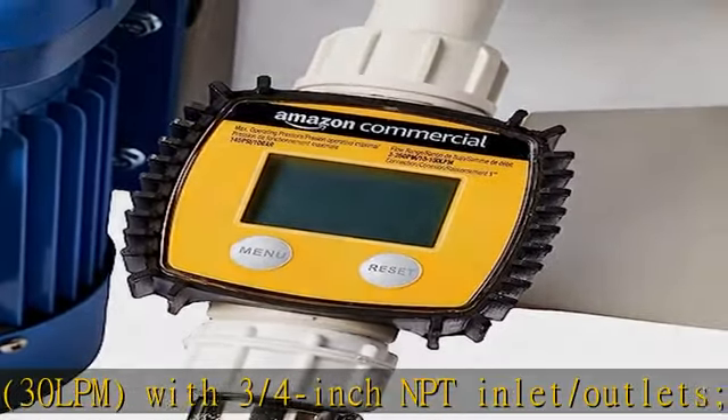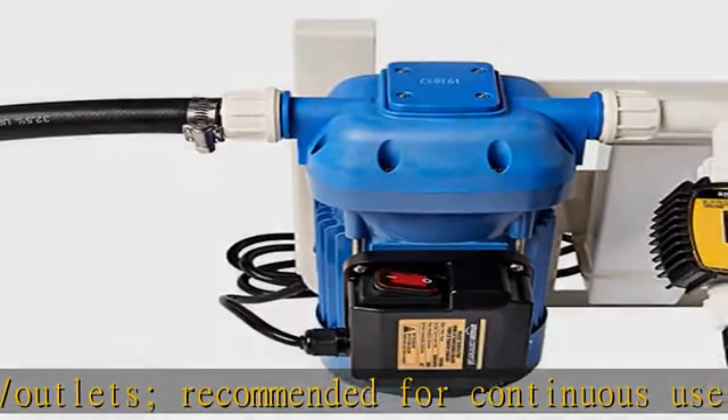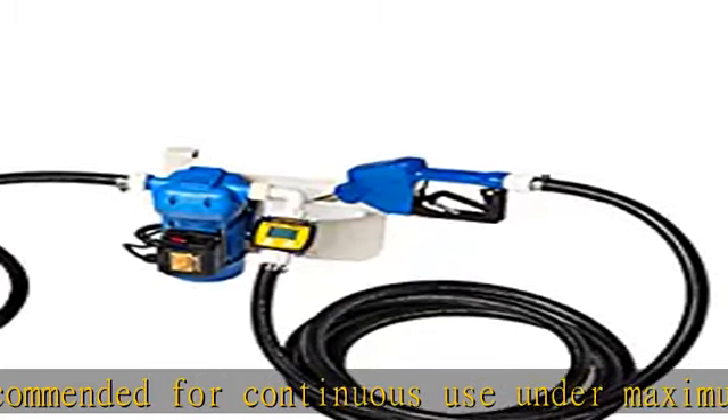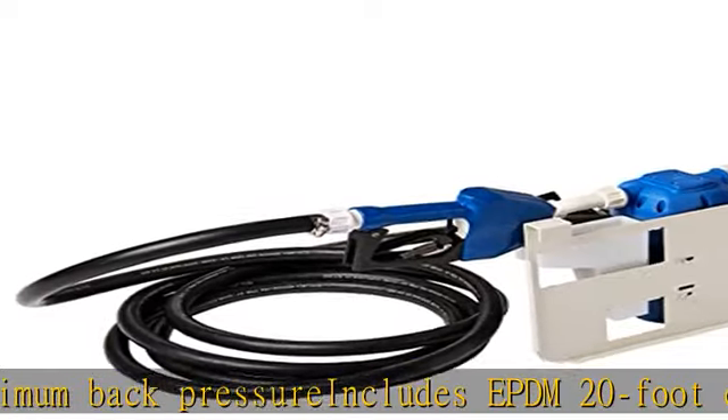Durable polypropylene and blue powder-coated, rust-resistant steel body protects both the pump during mounting and the user when operating. Can withstand temperatures ranging from 14°F to 140°F (-10°C to 60°C).